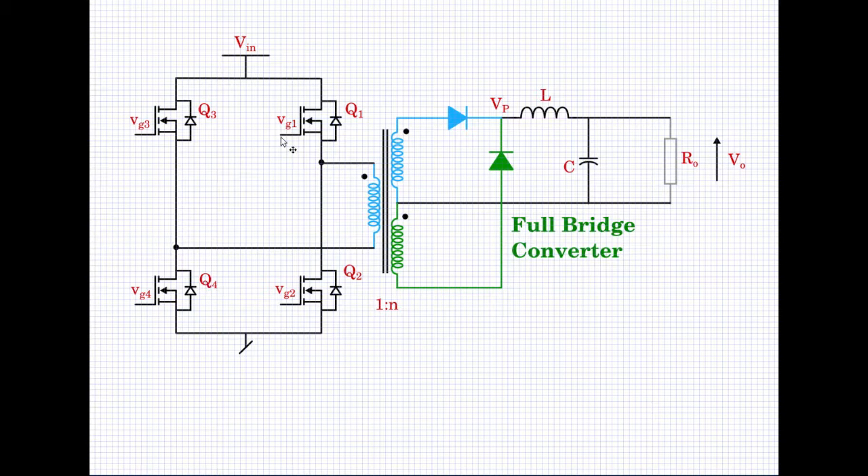Always remember never to give gate drive such that Q1 and Q2 are simultaneously on — that would short-circuit VIN to ground. Likewise, do not give gate drives to Q3 and Q4 such that they are simultaneously on, again to avoid short-circuiting the supply VIN. We give the same gate signal to Q1 and Q4, turning them on simultaneously, and Q3 and Q2 are turned on simultaneously.